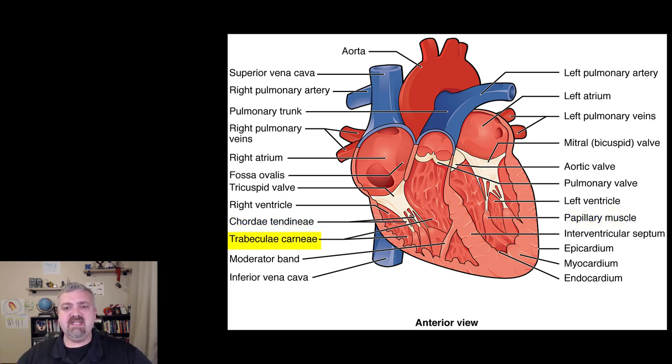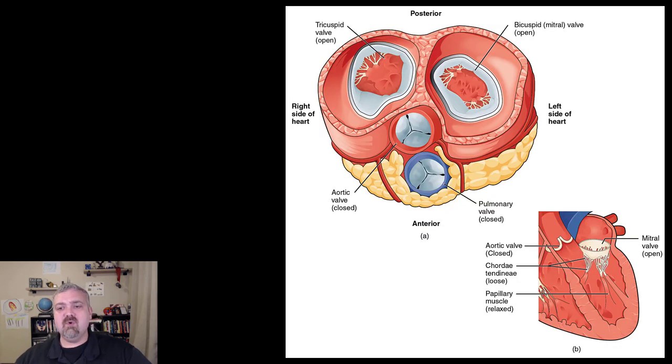The last important structure is the internal surface of the ventricles, called the trabeculae carneae — that's the roughened appearance you see there. Those are all the key internal structures on this picture. I do want to show you the valves in a little more close-up detail.